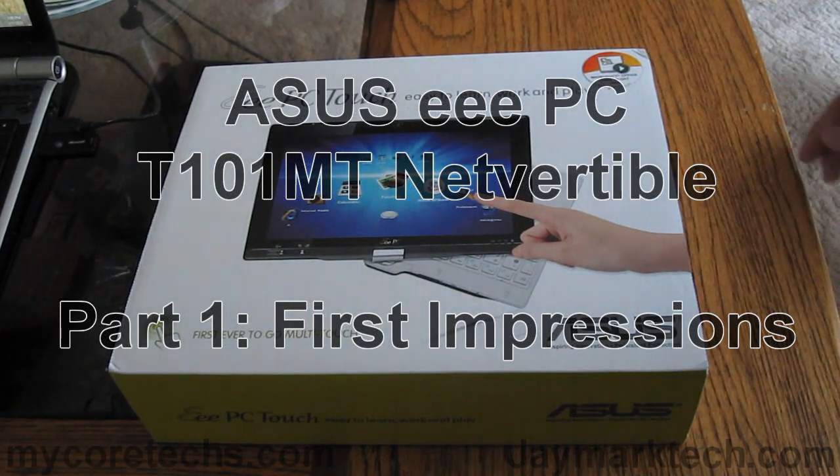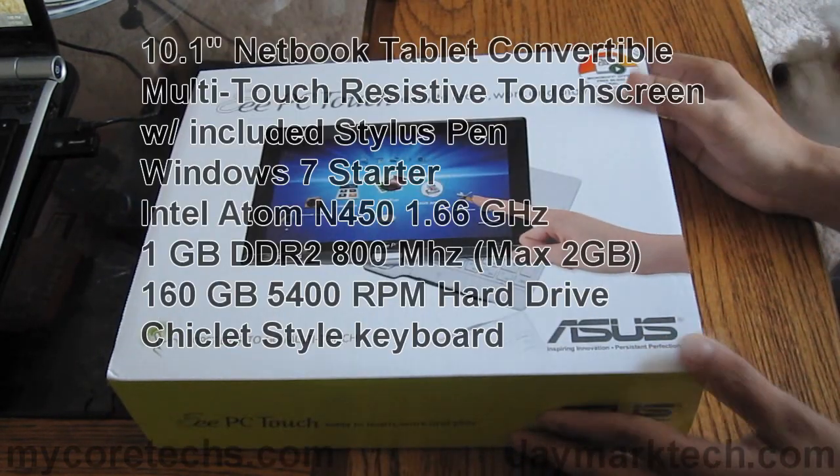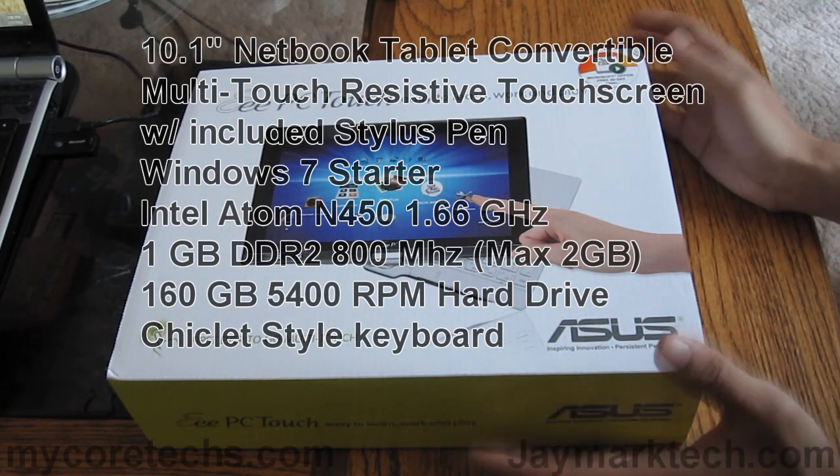Hi everyone, this is Jay and you're looking at the ASUS EPC-T101 MT. This is my first impressions and unboxing of the device.